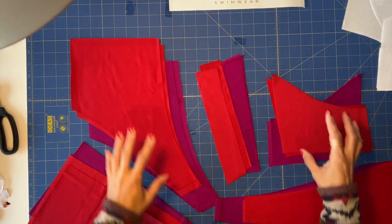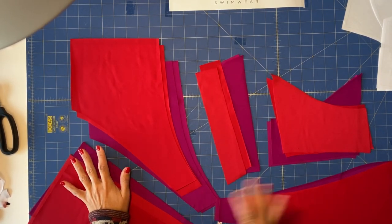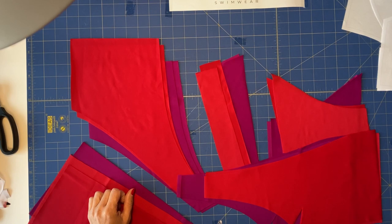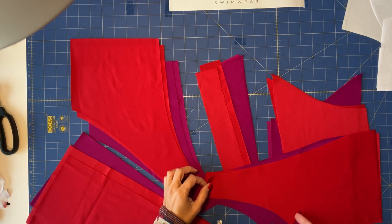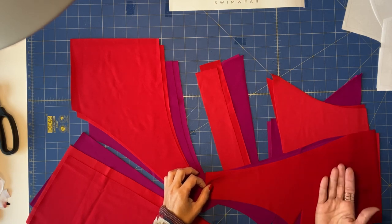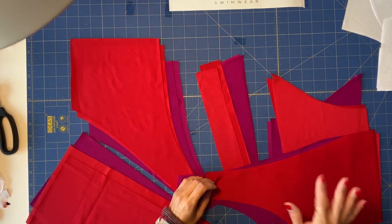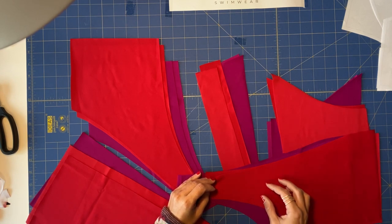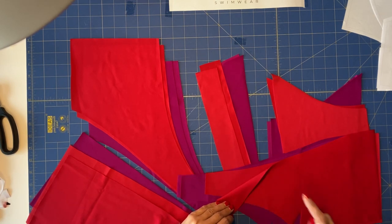This is the strap, this is the back top, this is the back bottom, this is the front bottom, and this is the front top. The first thing we are going to do is get our darts ready. This is quite simple — we will fold the fabric and sew half a centimeter from the edge of the dart to the bust point. I have a special way of doing it that you've probably seen in my other tutorials. Remember which side of the fabric faces your body and which faces outward.